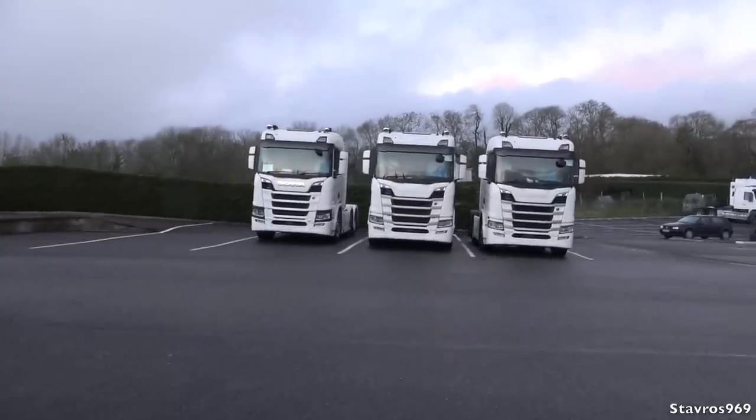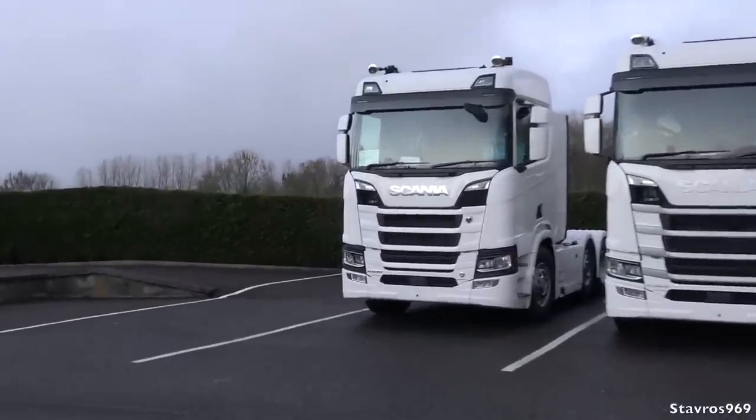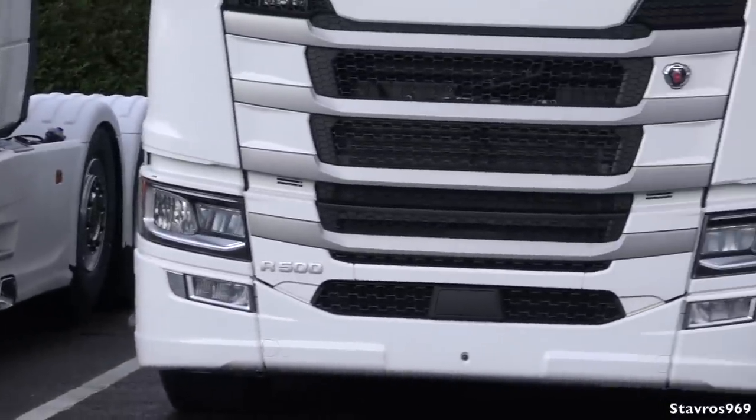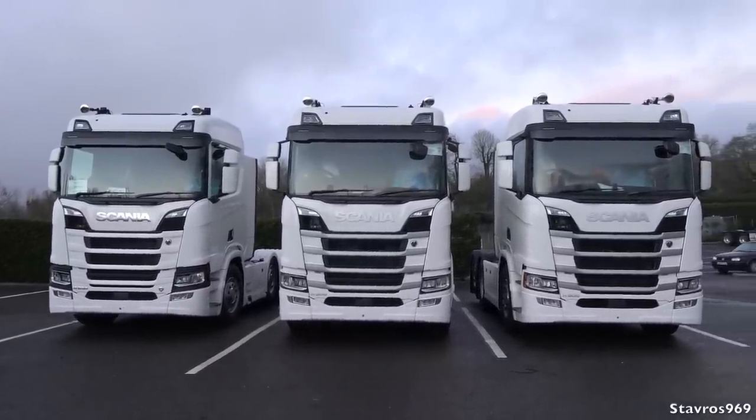We have a brand new R500 from Amen O'Connell and Son getting ready to hit the road, plus two new P450s waiting to get their bodies on. They're transported with marker lights on the chassis and the exhaust stack temporarily connected at the back until the body is fitted. The R650 has black around the headlamps and the R500 has white, but you can specify either way. That's a wrap from T Nolan & Sons Scania in Castle Island, County Kerry — a huge thanks to Nolan's for having me.